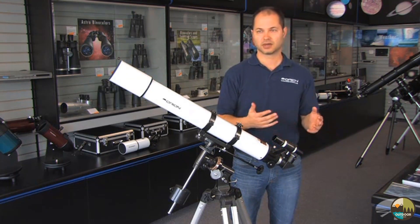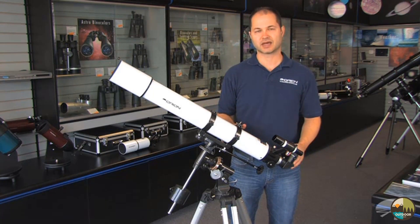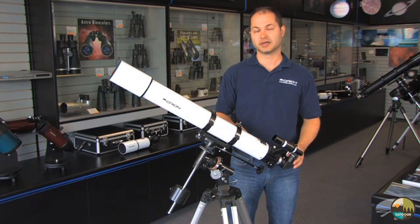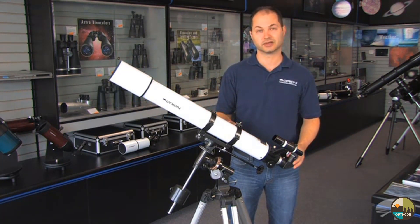The 25mm is low power and the 10mm is medium-high power. It's capable of going up to about 150–180 magnification for moon and planetary detail, and it also pulls in enough light to grab some of the brighter deep sky objects, like the Orion Nebula and the Andromeda Galaxy.